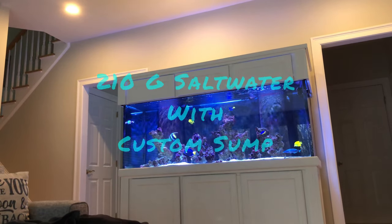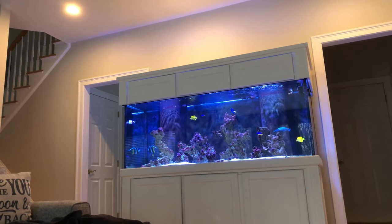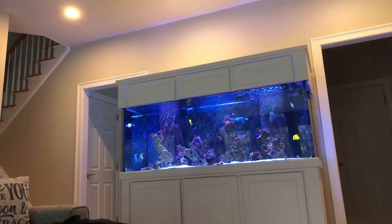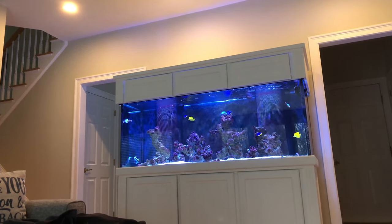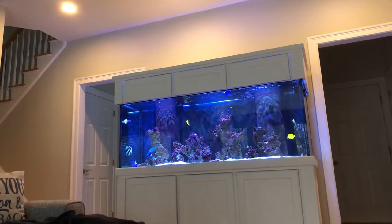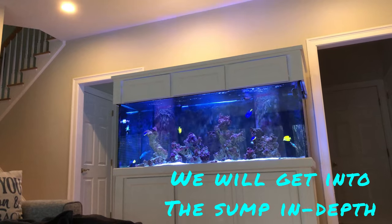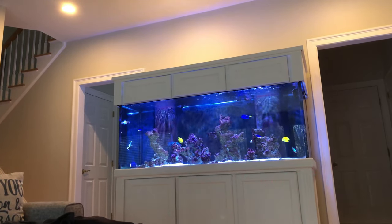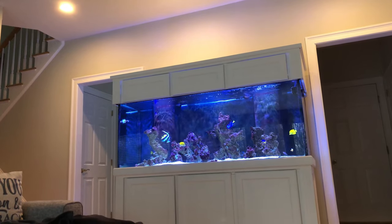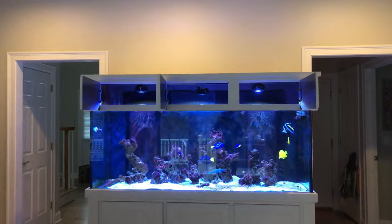Let's check out the 210-gallon tank — it's a standard Aqueon tank with dual overflows, six feet long and two feet front to back. As you may have seen in the last sump video, this one is running a pretty extravagant sump, which is one of the things I really love about this tank and all my tanks that have sumps. Let's dive into it and hit on the lighting.